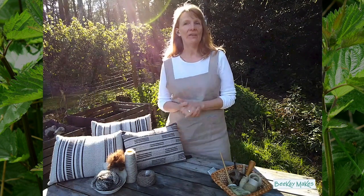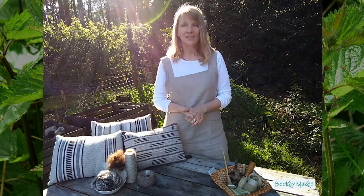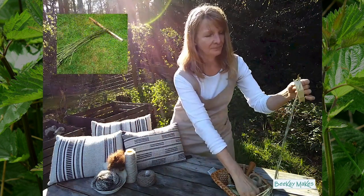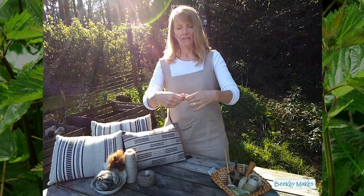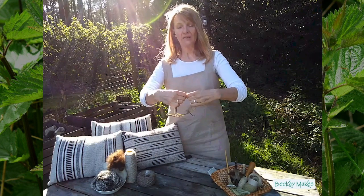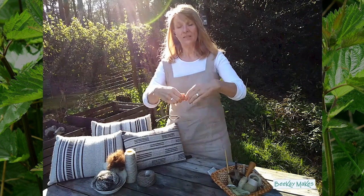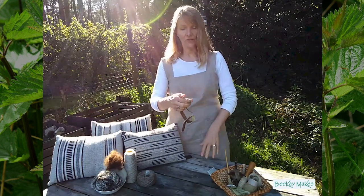I collect the nettle stems and dry them, then break them. This is a dried nettle with the stem split open. I simply break the inner woody piece off. You can use the woody bits for compost.